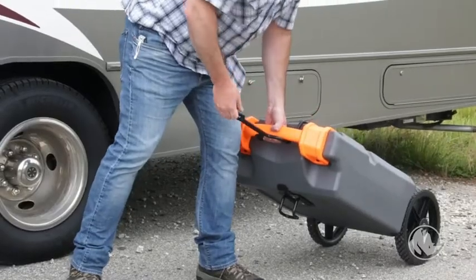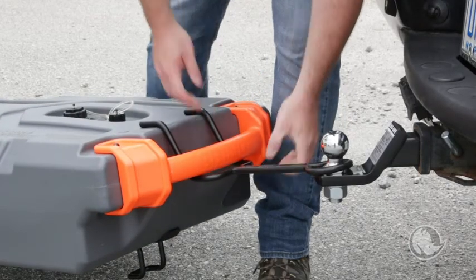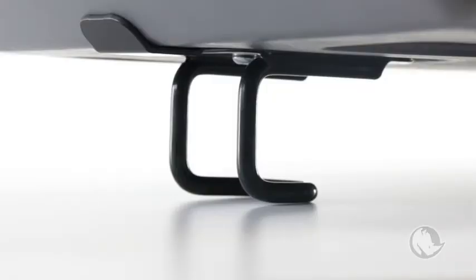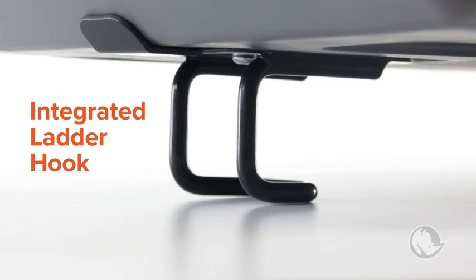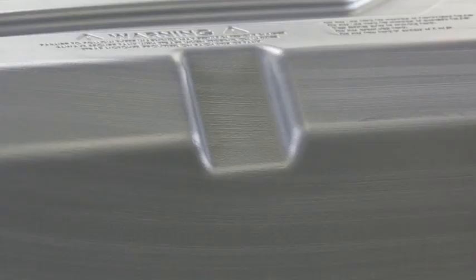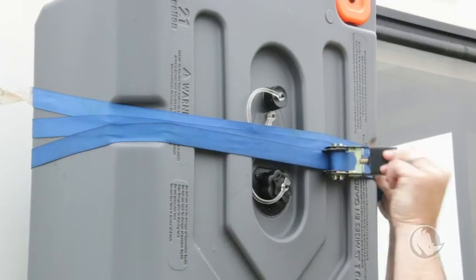The steel toe adapter can be used for added leverage when pulling, or you can attach it to the hitch ball mount of your vehicle for effortless transportation. When your Rhino Tote Tank is not in use, you can utilize the integrated ladder hook on the bottom to hang your tote tank from the RV ladder. The molded-in tie-down grooves are the perfect width for straps, so you can secure it.